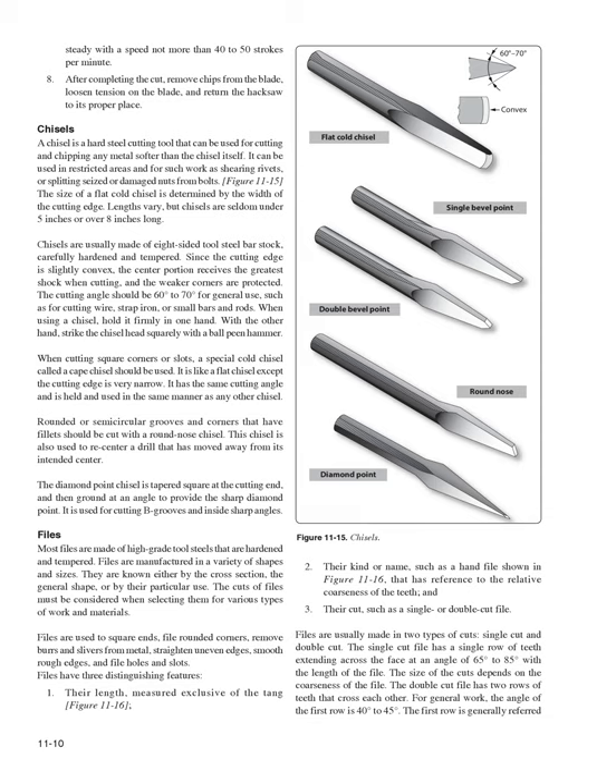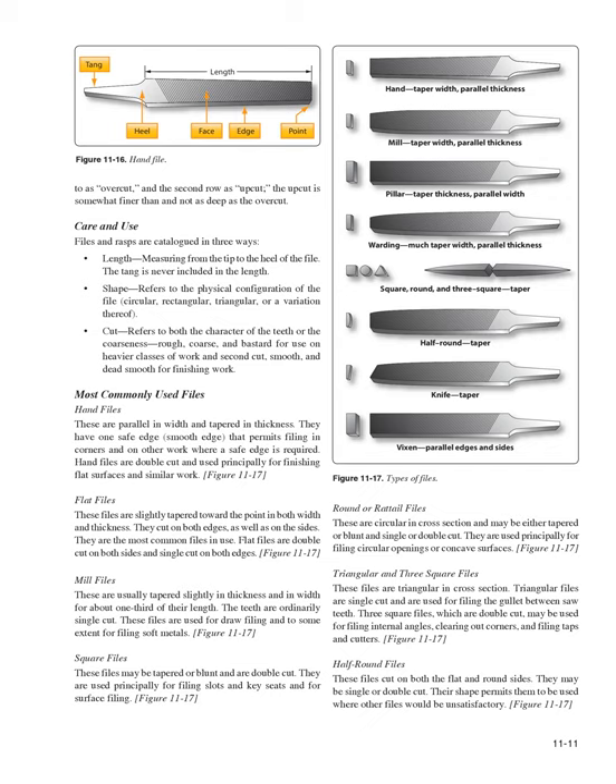Files have three distinguishing features: (1) their length, measured exclusive of the tang; (2) their kind or name, referring to the relative coarseness of the teeth; and (3) their cut — single or double-cut. The single-cut file has a single row of teeth at an angle of 65–85 degrees with the length. The double-cut file has two crossing rows of teeth; the first row (overcut) is at 40–45 degrees, and the second row (upcut) is somewhat finer and not as deep.